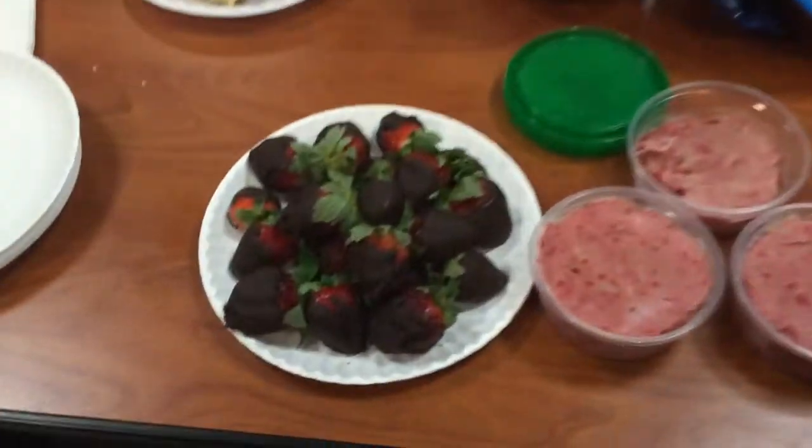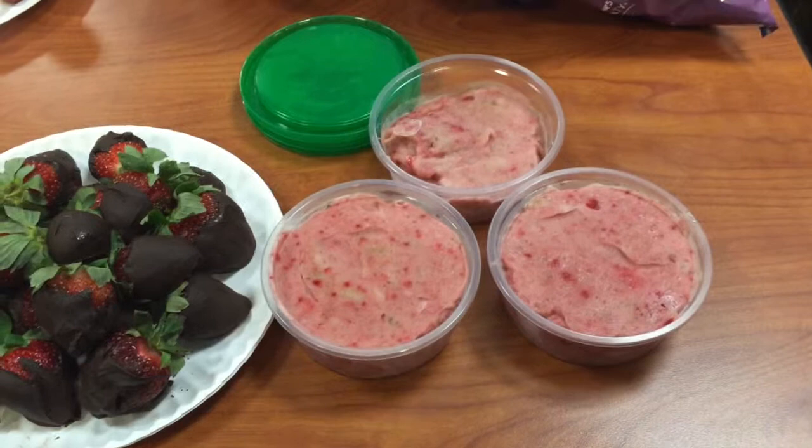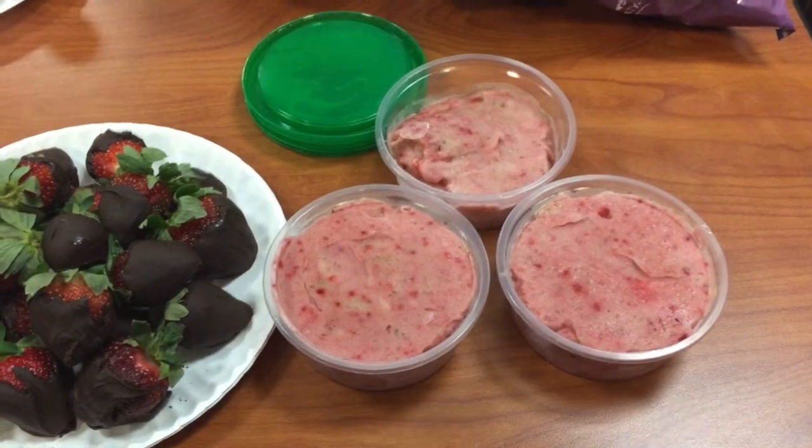Hey guys, I'm Sam, this is Caitlin, and this is Miranda, and we are going to show y'all how to make some delicious desserts today. We made chocolate covered strawberries and homemade simple strawberry banana ice cream.